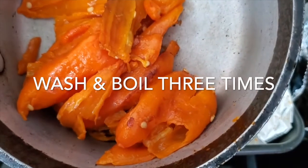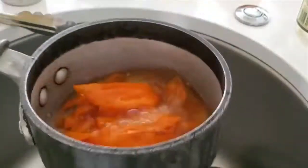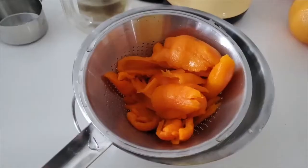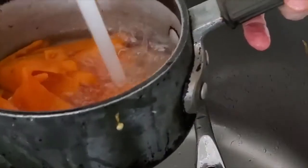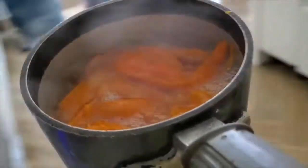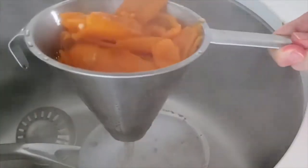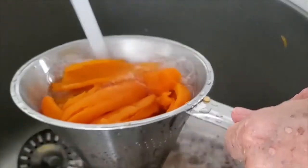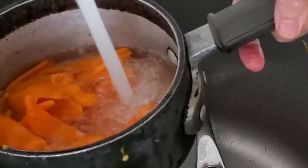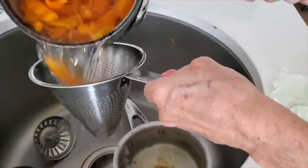We are going to wash and boil them three times, even though in the video it's only two times. We add water into a pot and place our peppers in that water and wash them as soon as they come out from each boil. Wash them once we peel them, place them in the water, bring them to a boil, pass them through a sieve, wash them again, place them in the pot and boil them three times.